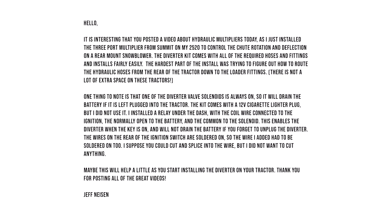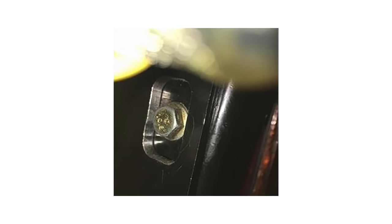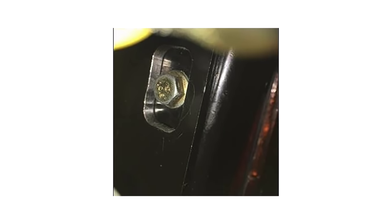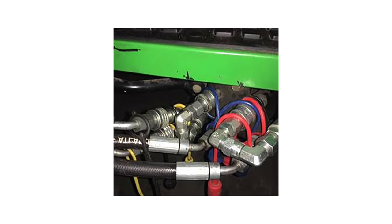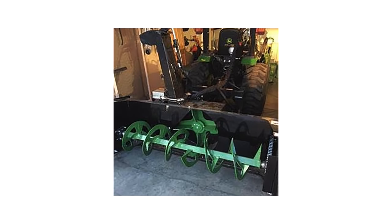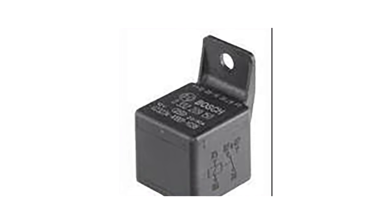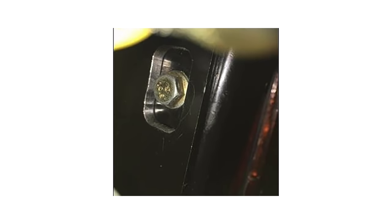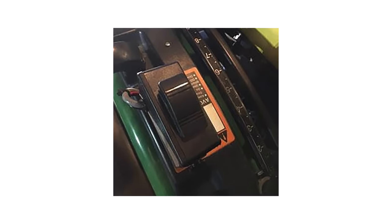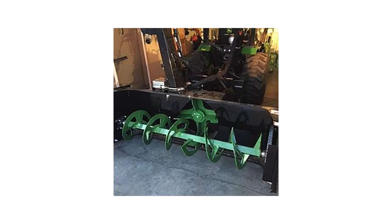Jeff writes about installing a Summit hydraulic multiplier to run his snowblower on the back. He got a three-port unit, which gives him two extra connections. He mounted it to his ROPS — though John Deere would recommend never drilling through your rollover protection system. He mounted the hoses at a height easy to manage, right behind the seat, had to mill out part of the bracket for mounting, and with the controller switch mounted to his right he's able to run hydraulics to the chute for rotation and to the deflector with just the push of a button. Nice clean setup, and the 90-degree fitting eliminates extra hose clutter.